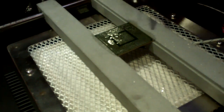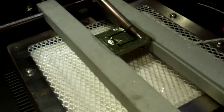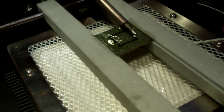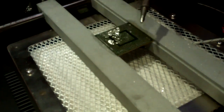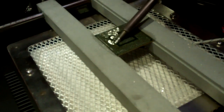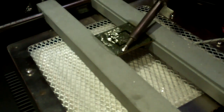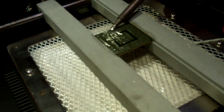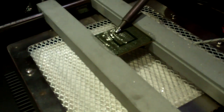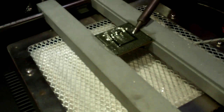Less heat, less damage to the chip — and this chip's gonna see some work. We're pretty much done rolling off the excess solder. Now what we're gonna do is use the braid and clean that up, scrub that up real nice.